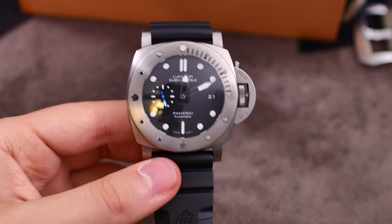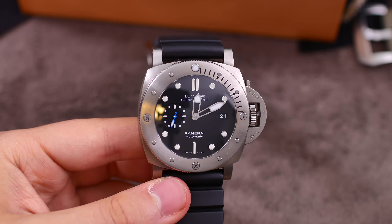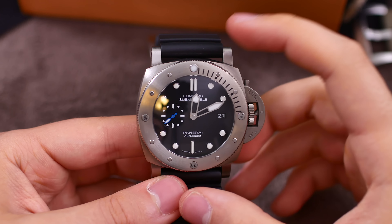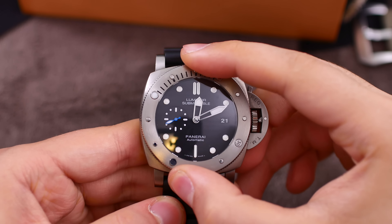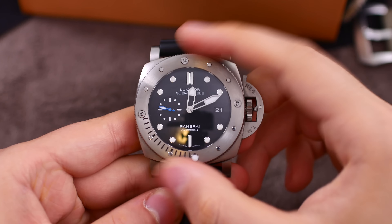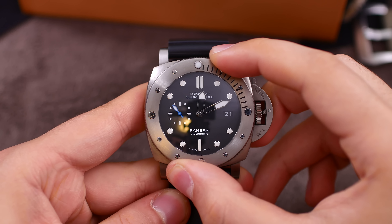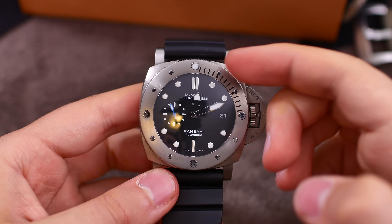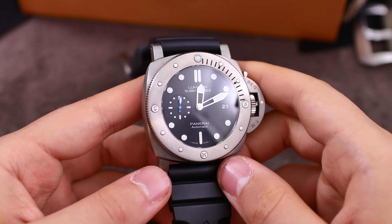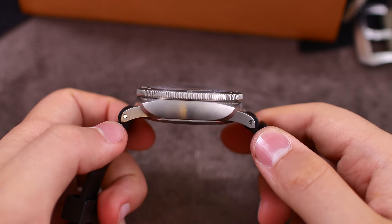You have a brushed titanium bezel with some polished details, and this bezel is a 60-click bezel. It is one of the most mechanical-feeling bezels I've ever used — it gives off a very nice sound and feels just incredible to operate. That is extremely satisfying. You do have a lume pip there at 12 o'clock. Panerai is of course quite famous for their luminous situations, which I'm going to be checking out tonight. We have a cushion-style case, looks great.